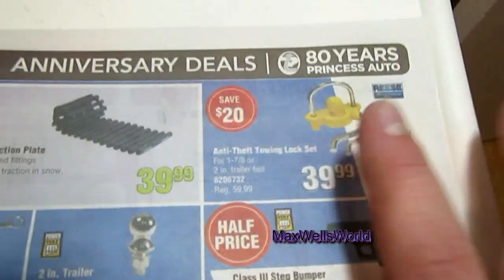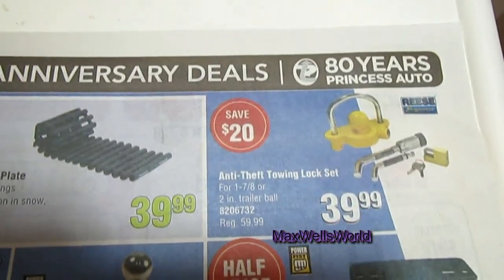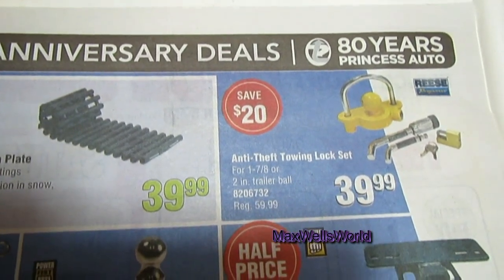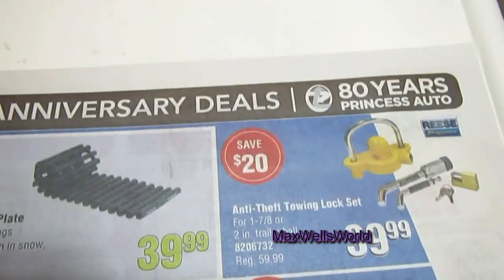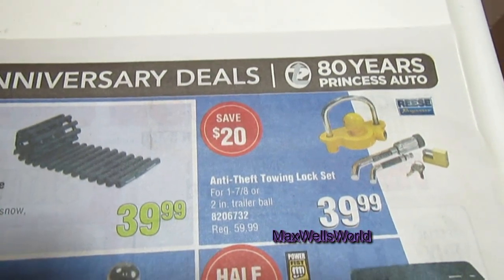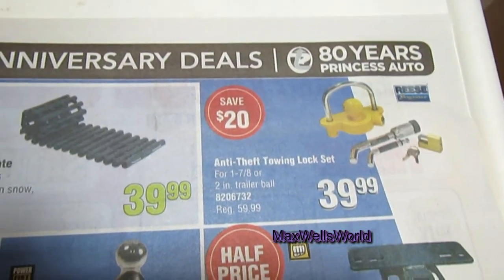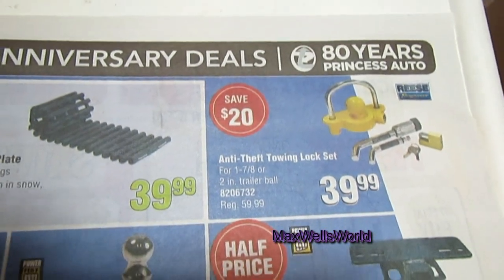If you have a decent trailer and don't want it to roll away, buy yourself a coupler lock set — one part goes on the trailer, the other pins it to the truck. It'll help slow down people who want to cause you grief.